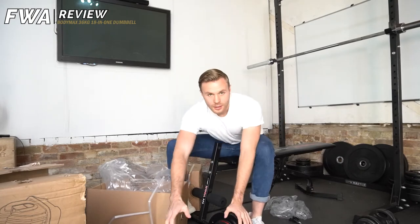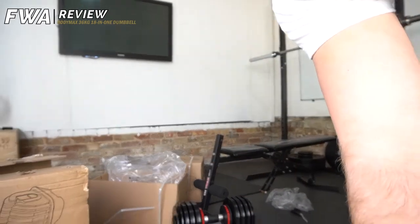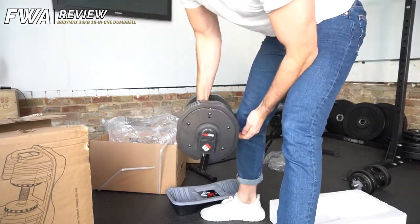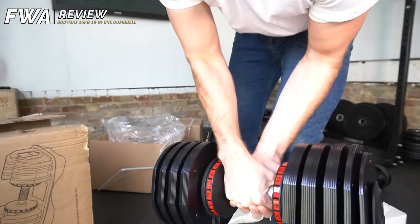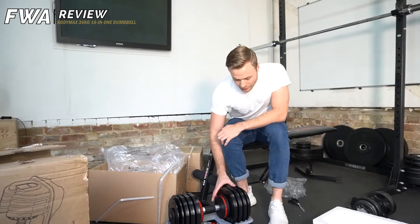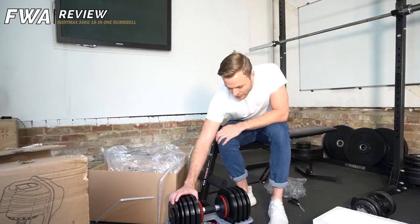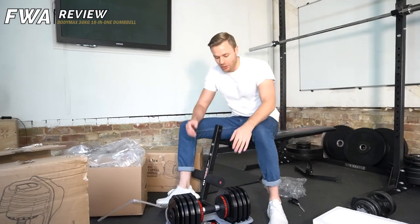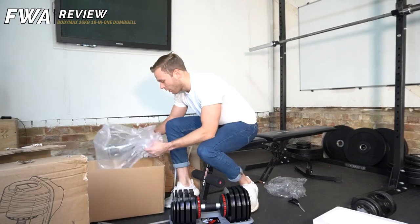And that's one down. So I'm sure you can see that — let me just drop the camera down. There she is, dumbbell number one. Quite a massive thing. They actually just feel quite sturdy. There's a little bit of a rattle — I guess that's to be expected. They are interchangeable, but they feel quite sturdy. I don't reckon I want to drop them, but looking very good.